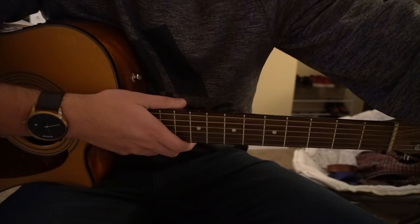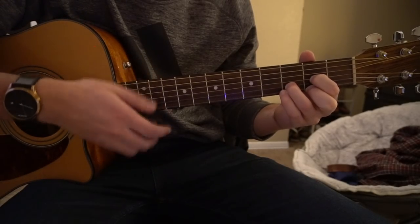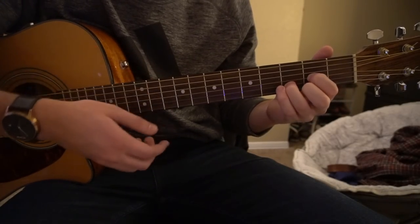Then it does a third verse, which is just like the normal one we played. And then it goes to a bridge, and the bridge sounds like this.